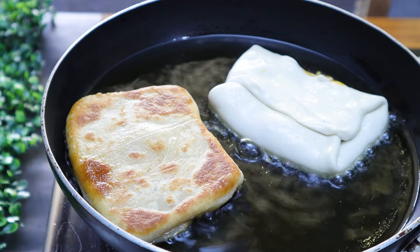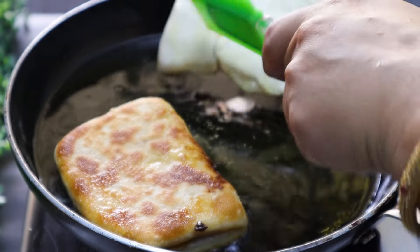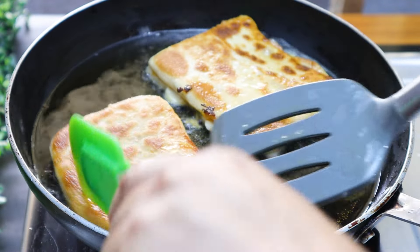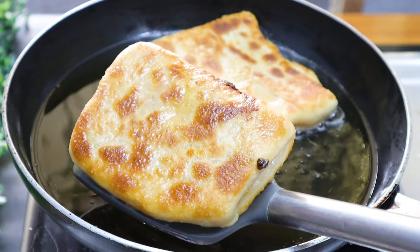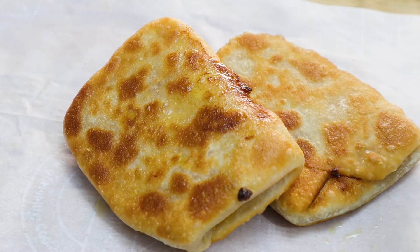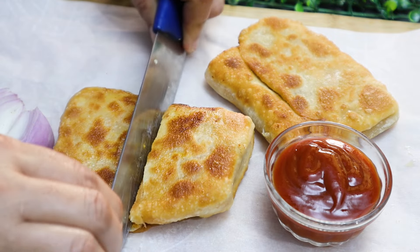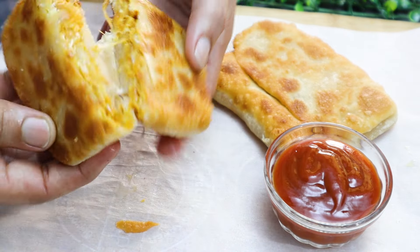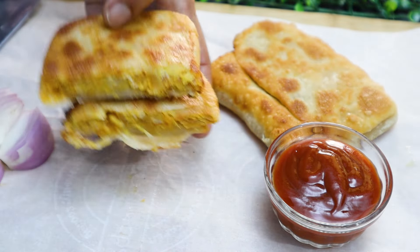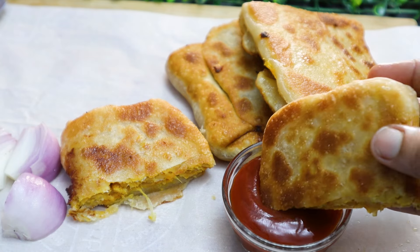Then I will try to make it very easy and crispy and fluffy. The egg paratha is ready for stuffing. The tomato ketchup and onion is very good. It's very good, try it! If you like this video, share it. Thank you for watching.